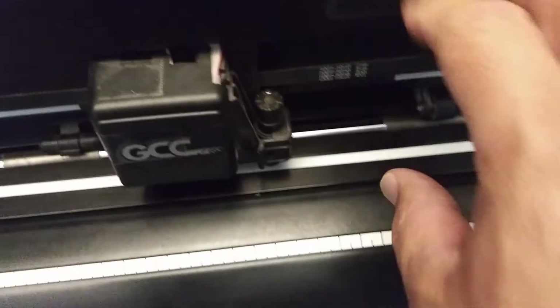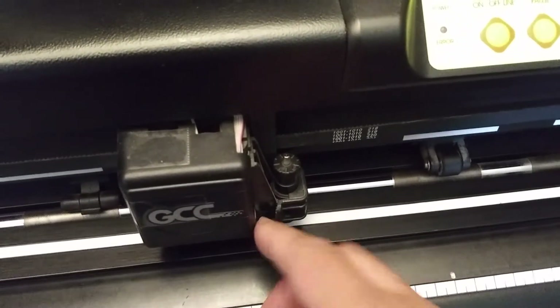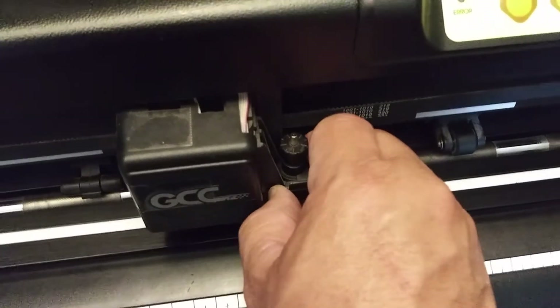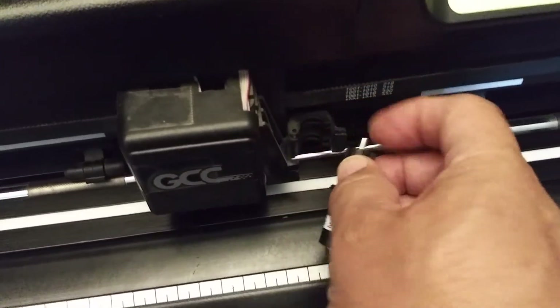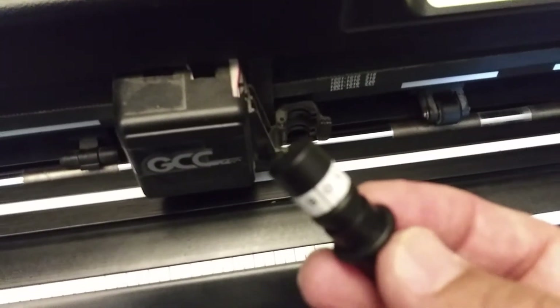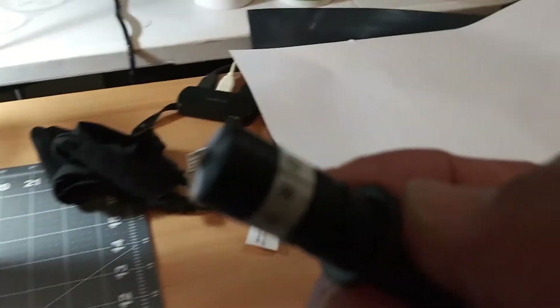To remove the old blade, you need to pull on this clip right here. I'm going to do it one-handed — it's not that hard. There's my blade holder, and my blade is actually in there right there.